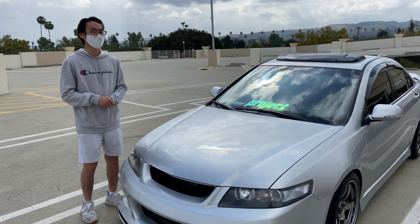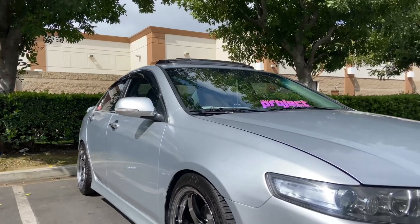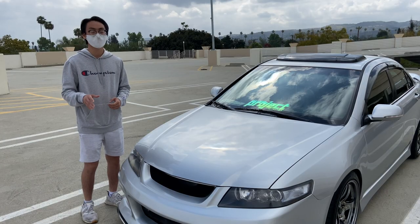I spent about a few months looking for the right car. Eventually I found it — a clean one, 2006, 122k miles, on OfferUp in San Diego.